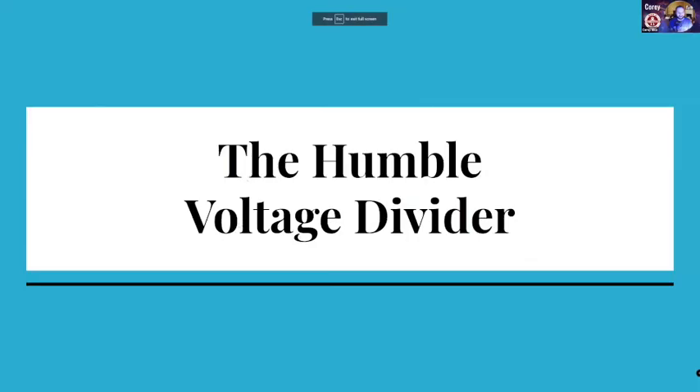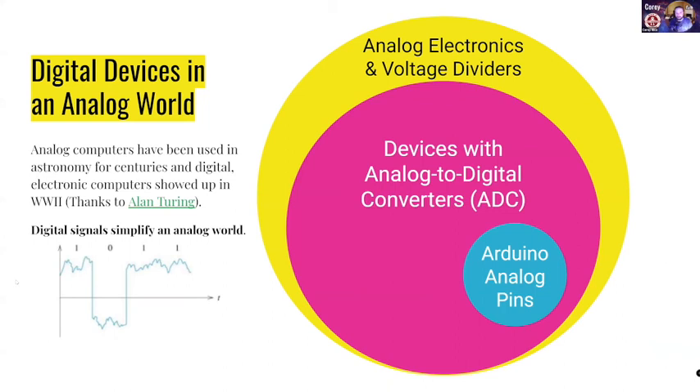As we think about inputs, one of the first things we should do is think a little bit about the electronics of it — how do you even do input sensing and reading? Because one of the things we deal with on a regular basis is that all of our electronics are pretty much digitally driven at this point, but we live inside of a world that is fundamentally not digital. You've got an analog world and analog electronics that predated all of the digital stuff. We've been using analog computers for hundreds of years to try and do astronomy sorts of things.